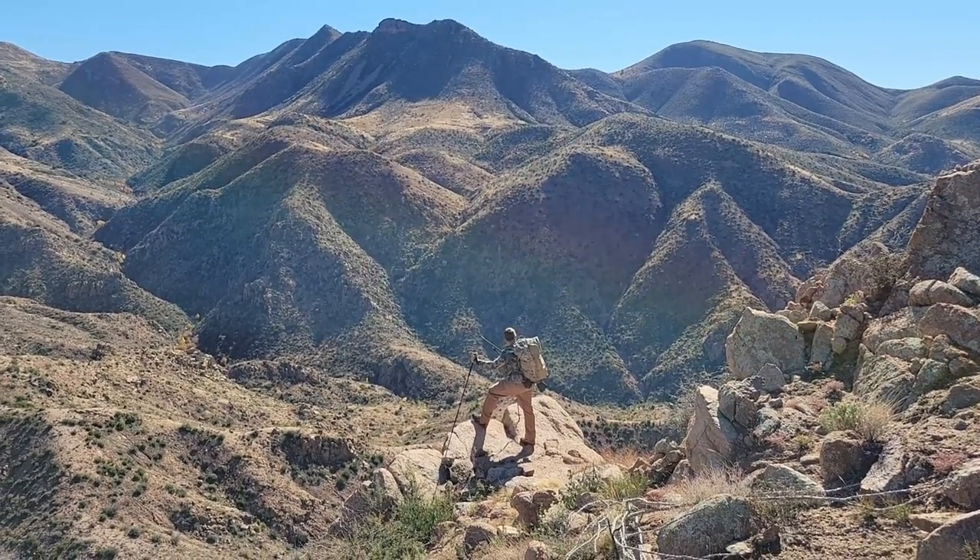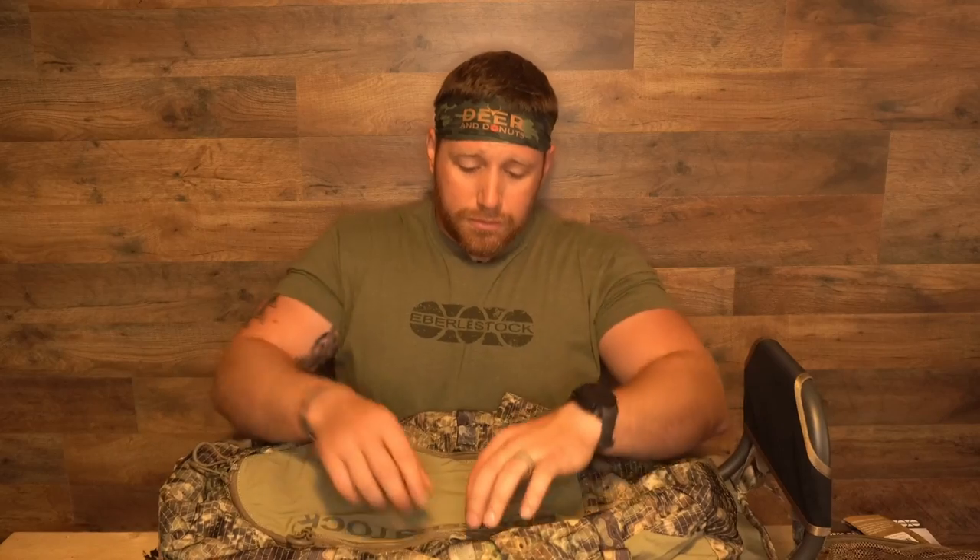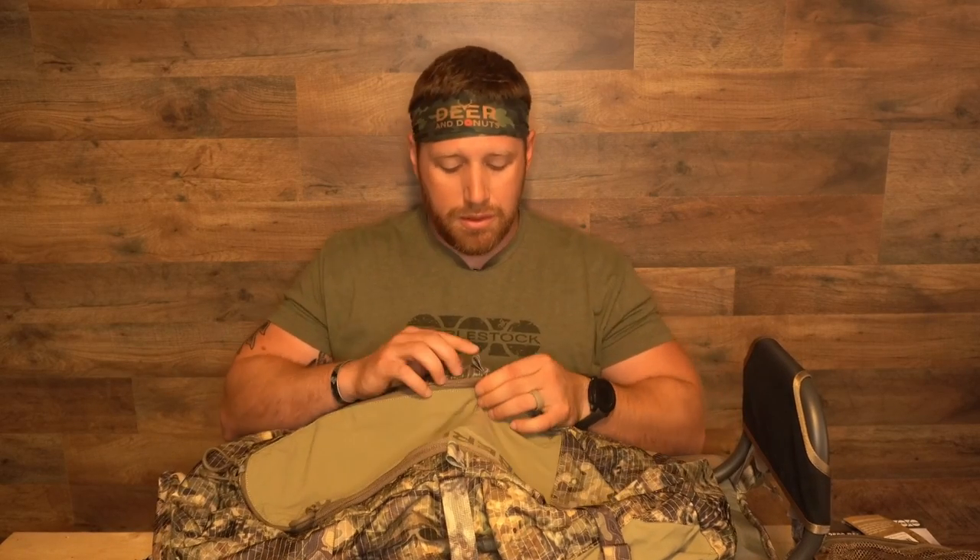The next big upgrade is that Everlystock has expanded their EMOD system so you can do additional attachments onto the pack itself. One I like running is their EMOD lid, which runs $59.99 — and again you can find them on sale. If you see these straps down here, they're nice easy convenient places to buckle it in. You put it on the back of the pack, it comes right over, you slide them through a spring-loaded metal catch, and once you put them in there they're not going anywhere.